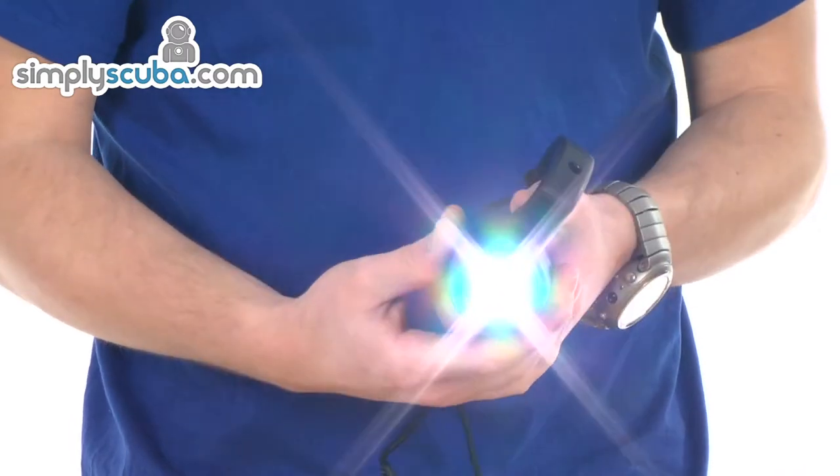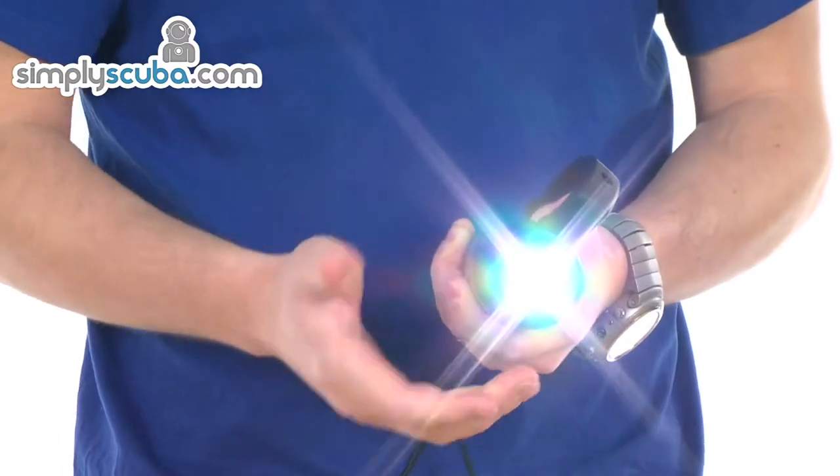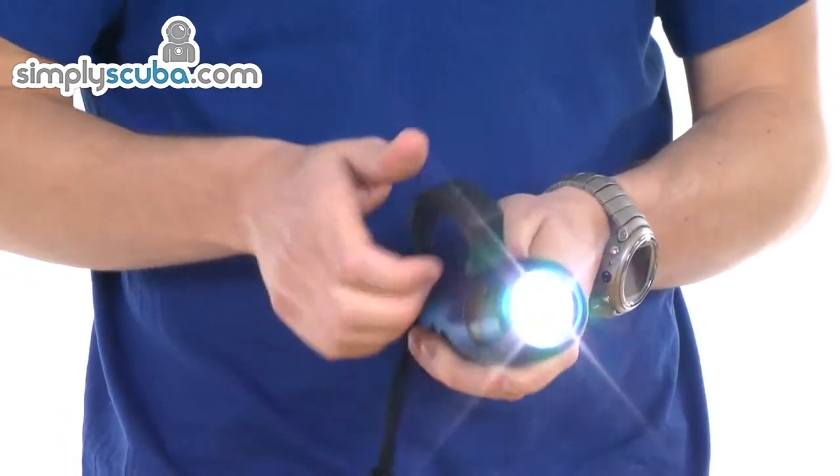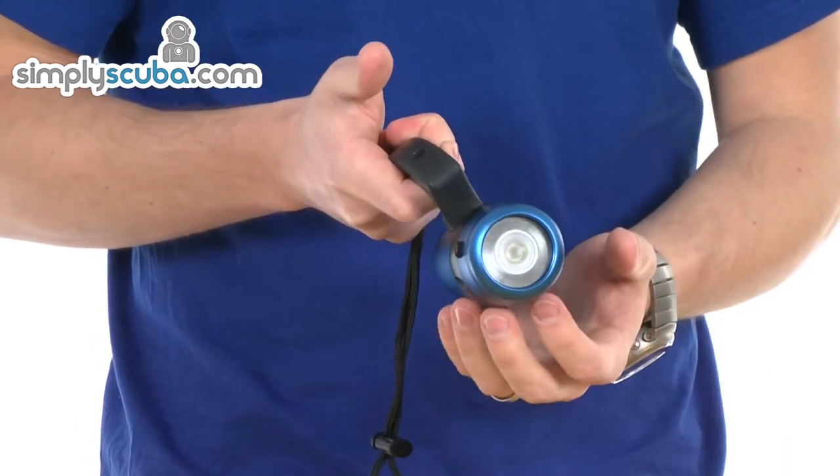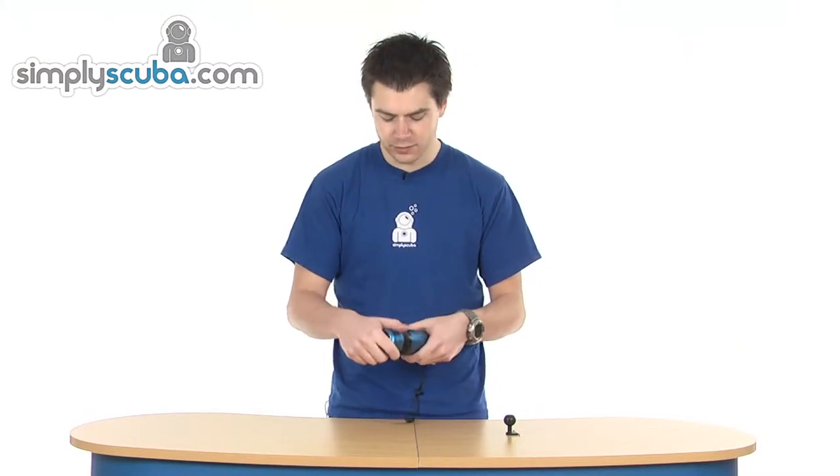There are no additional modes — just off and on, so it's very simple to use. With a magnetic switch there are no parts coming through the body to the inside, which helps reduce any leak risks.